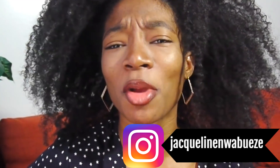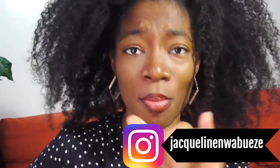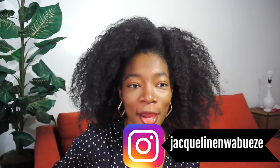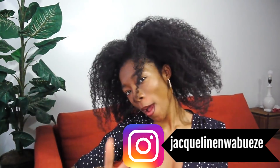It was super hard to film this video today because my camera does not want to make sense. But thank you guys so much for watching and I will see you guys in my next video. Bye!